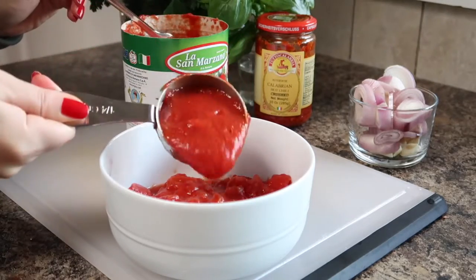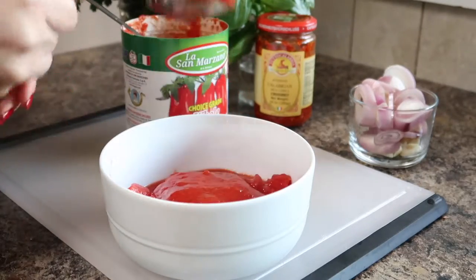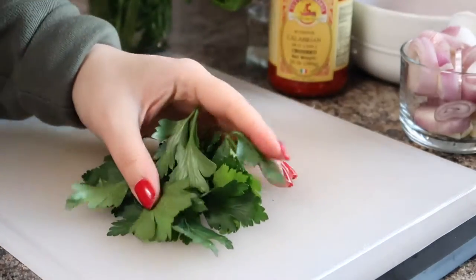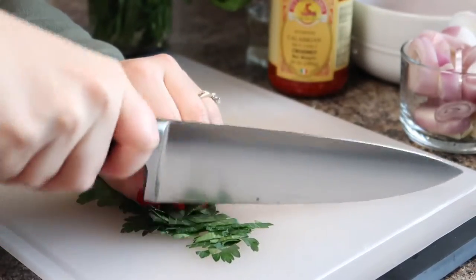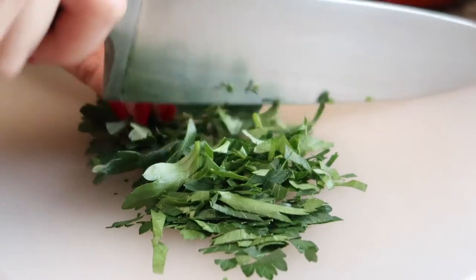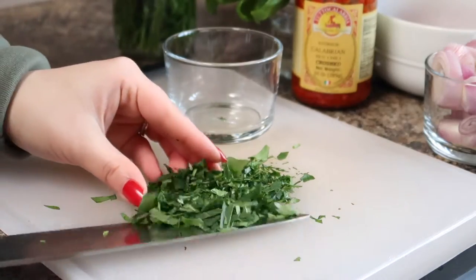All the full measurements and directions for this recipe can be found on my blog — I'll leave the recipe linked in the description box below. Then we'll chop up our parsley for garnish. I'm using flat leaf Italian parsley since I think it has a better flavor than curly parsley. I'm just going to finely chop it up and add it to a bowl and set it aside for later.